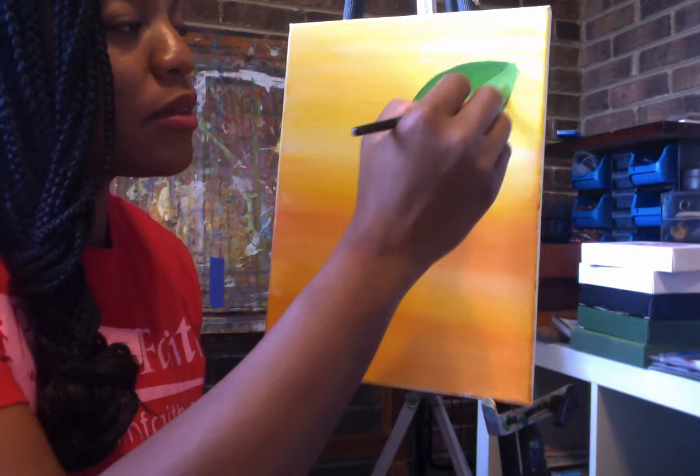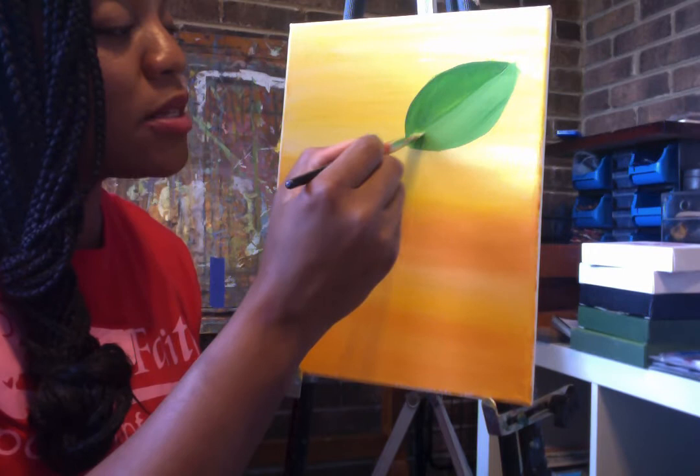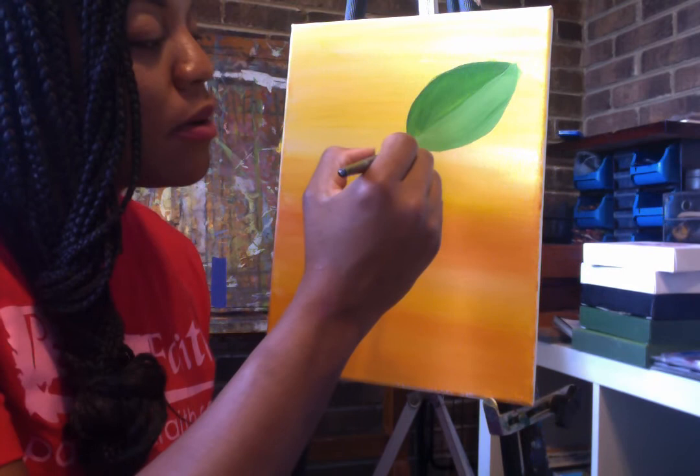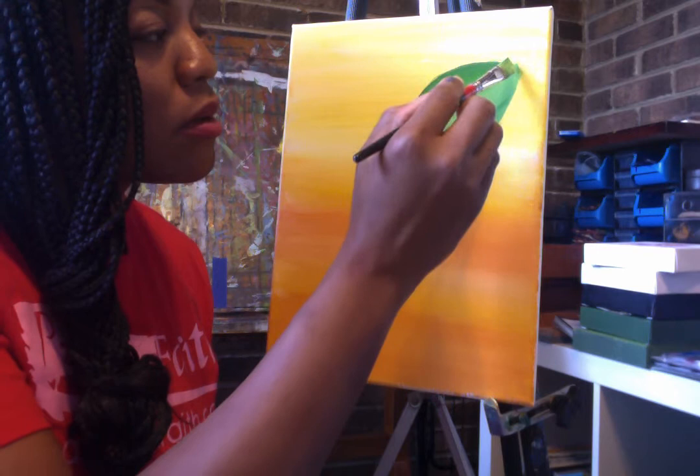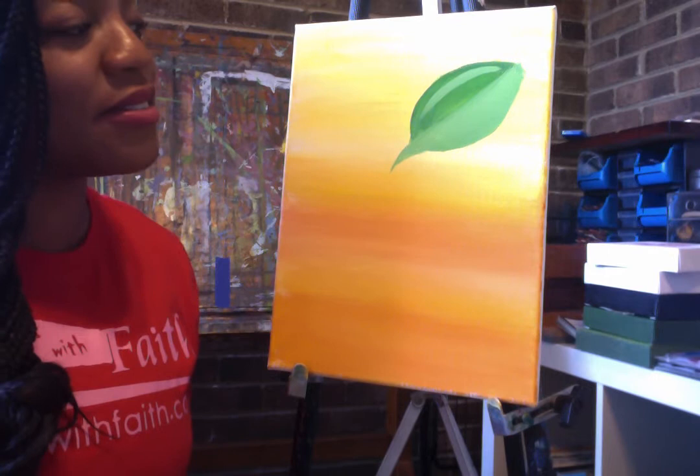So we're going to line up this side of the leaf and make it a little bit longer on the tip. Give it a nice little sharp shape. This leaf kind of reminds me of the magnolia leaf. Let's add a little bit of our tint to the darker side — just a little highlight right there. Looks great.